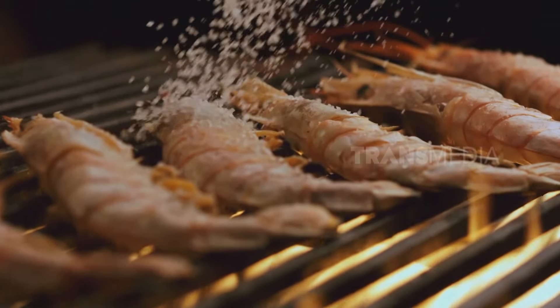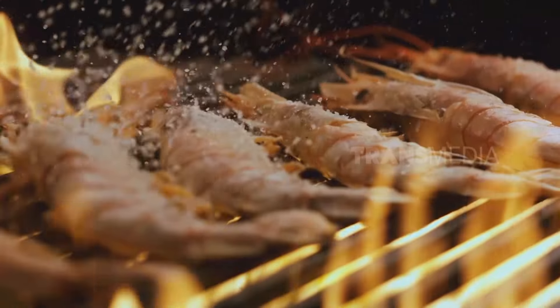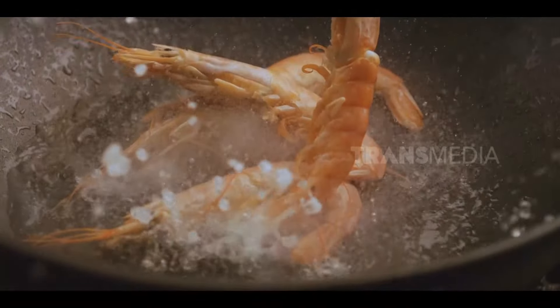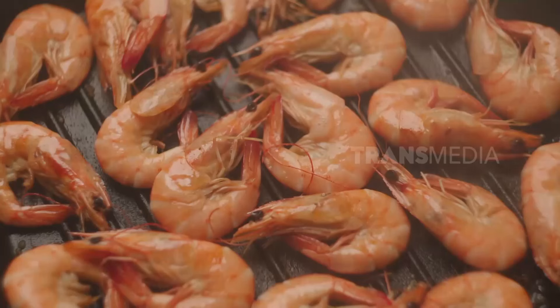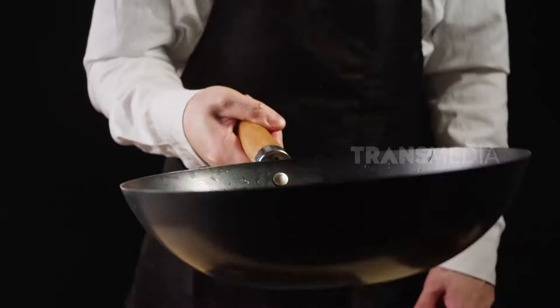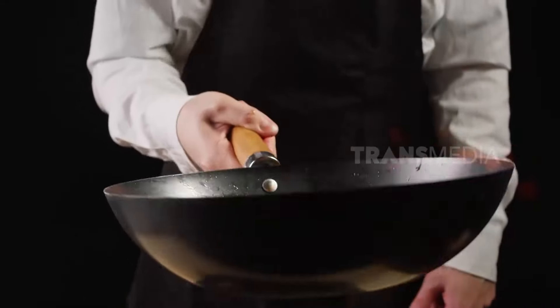Oh iya, buat ibu-ibu di rumah, Otan mau titip pesan aja. Waktu masak udang gak perlu lama-lama, cukup 2-3 menit saja. Cukup sampai udang berubah warna dan bentuknya menyerupai huruf C. Kalau sudah jadi huruf O, artinya sudah terlalu matang.